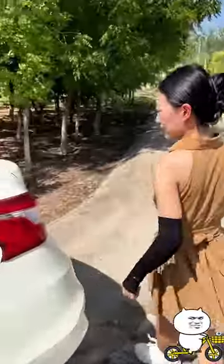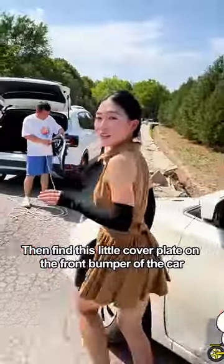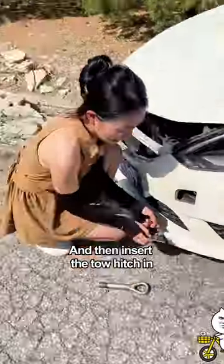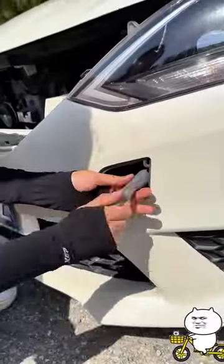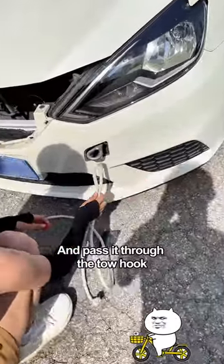First, open the trunk. Open the cover and take out the tow hook inside. Then find the little cover plate on the front bumper of the car — you can open it with one touch. Don't break my car! Shut up. Then insert the tow hitch in and tighten clockwise.